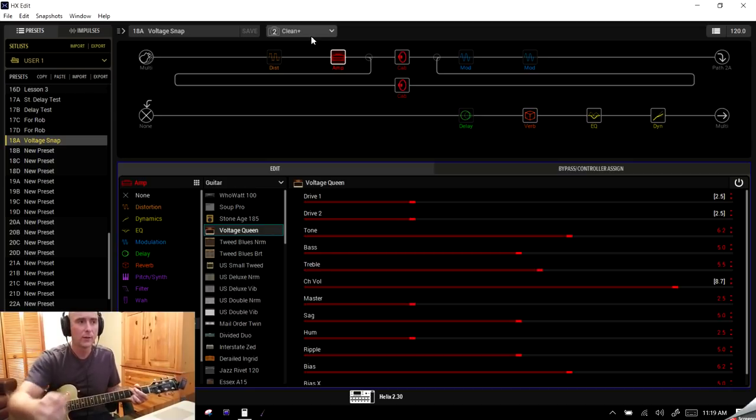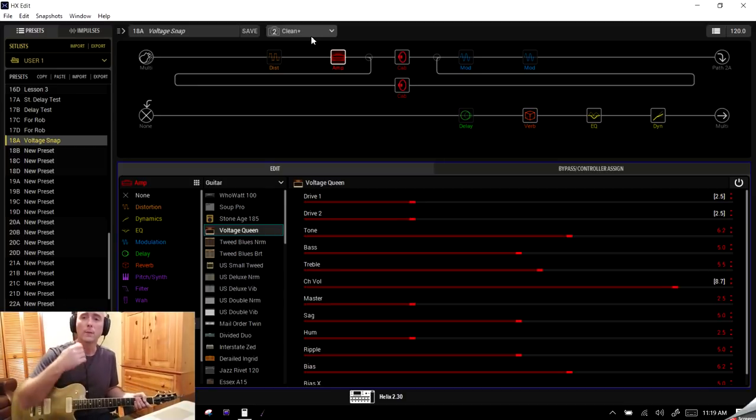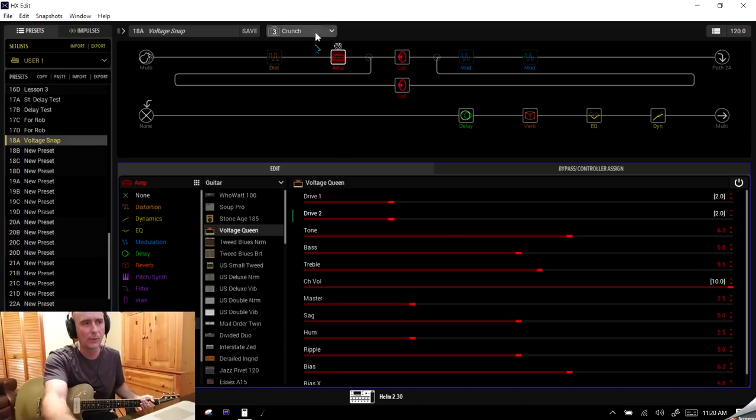The volume jumped slightly. What we can do is right-click the Channel Volume, scroll down to Snapshots — now that turns white. Let's shave that back by one dB on Clean Plus. If I go back to Snapshot One it's still at 10; Snapshot Two goes to 9. Switching between those should be more balanced volume-wise now. Very simply, we've set up two snapshots — one cleaner, one with a little more bite — and we can balance the levels between them.